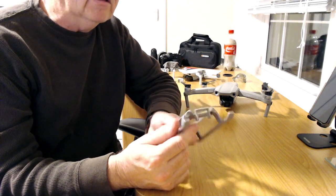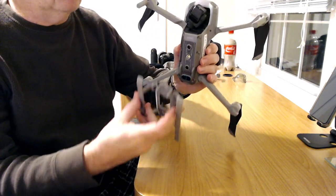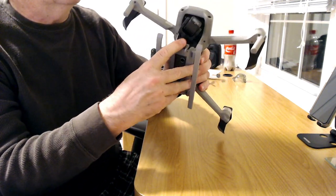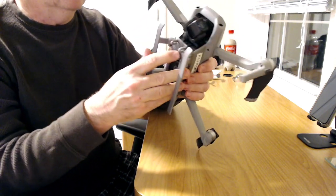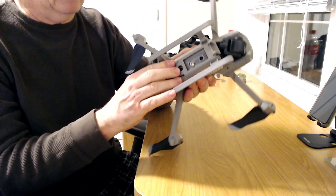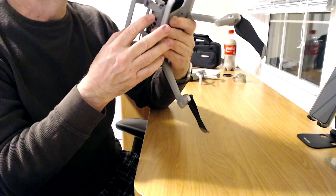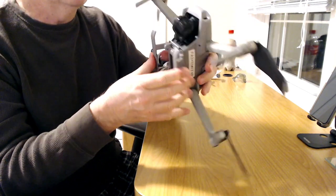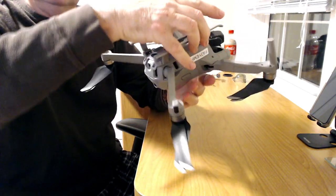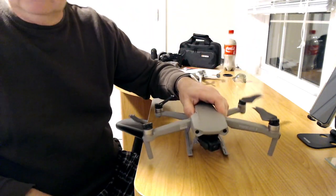Grab your Mavic Air 2 with the lens cover off. Put this front piece at the top, then push the back down — you'll hear a snap. It went easy. There you go, you heard the snap. It's on there good.